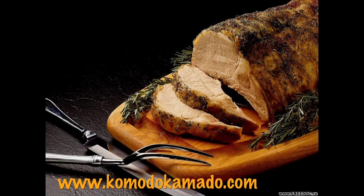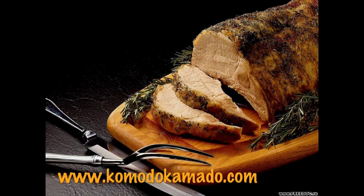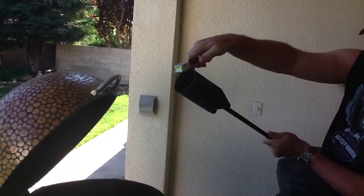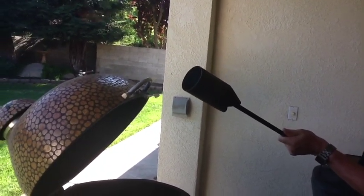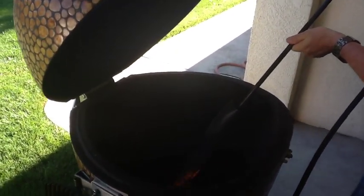Hi, Mad Medic here from the Komodo Kamado Users Forum. Today I am going to show how I make some breaded baked chicken in the Komodo Kamado. It's a basic crumb recipe, kind of like a shake and bake, which you put on the chicken.